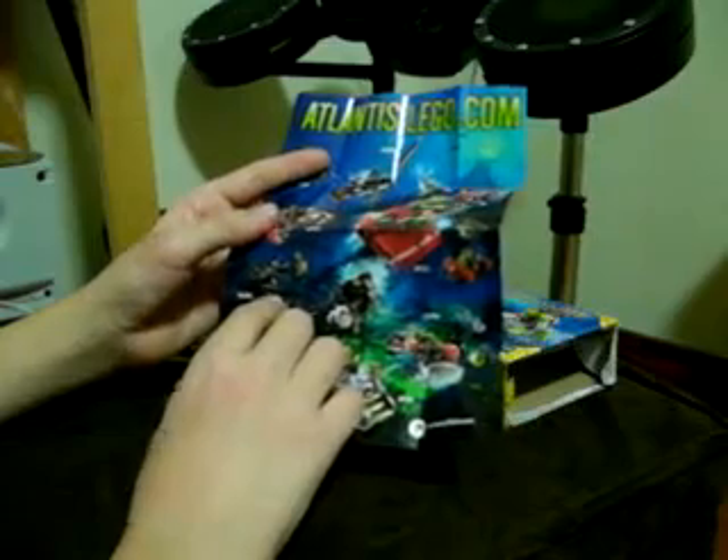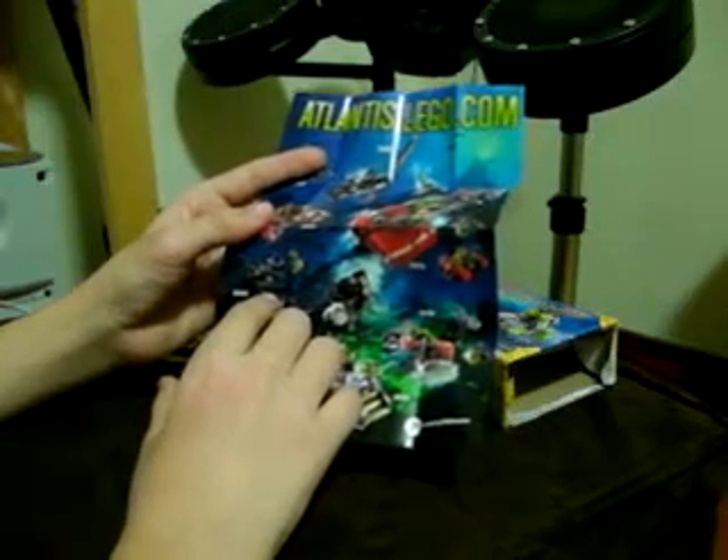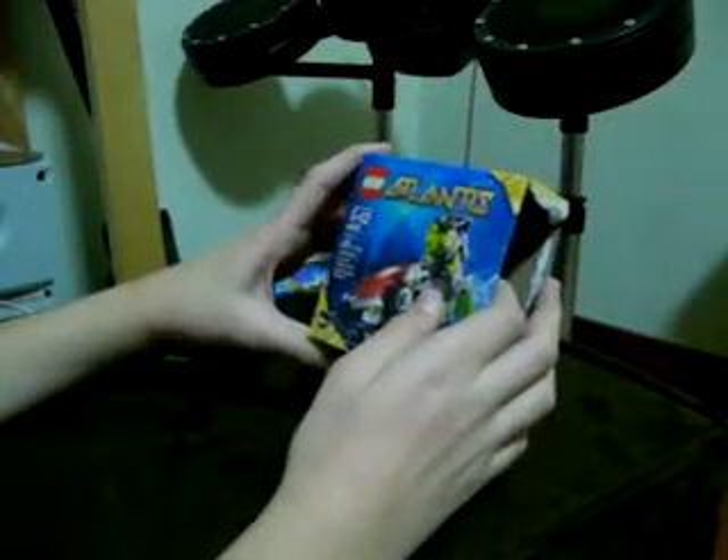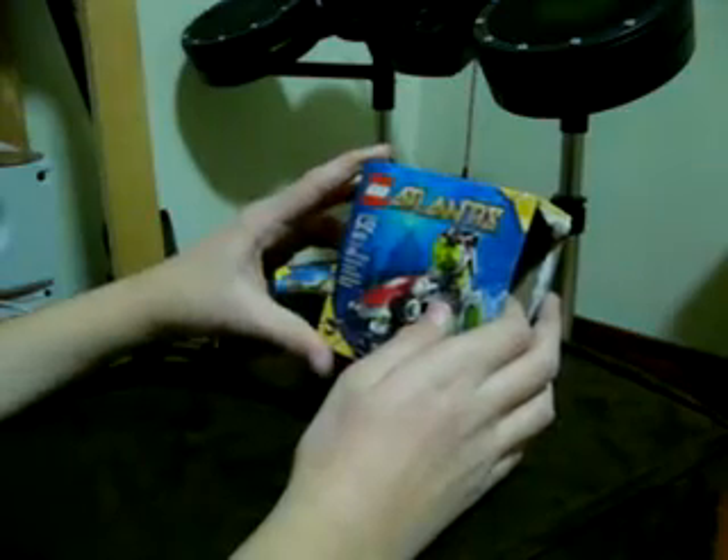I'll be doing reviews of those, and I'll also be doing a review of the Monster Crab Clash and possibly the Mantle Warrior. And lastly, the box — it's small, but the set costs $3.49.